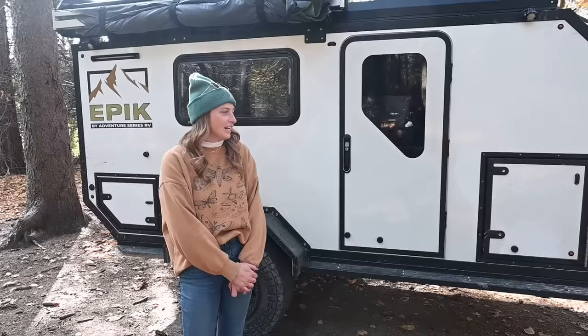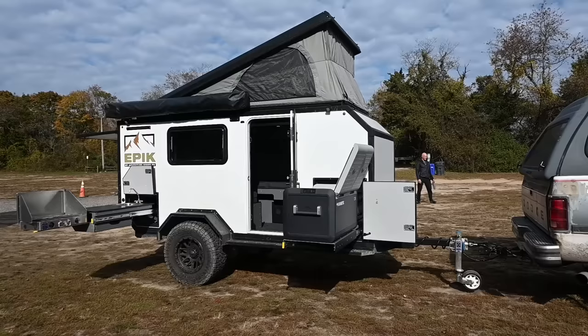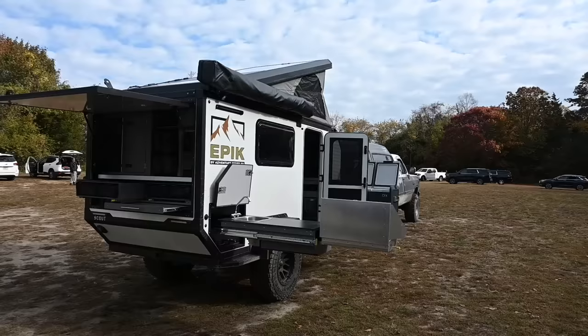Hi, I'm Marissa with Adventure Series RV. We're based out of Somerset, Pennsylvania. We are a direct-to-consumer manufacturer and this camper is built by people who love to camp. I'm excited to show you how we've maximized space in our off-road, off-grid camping trailer, the Epic Scout.